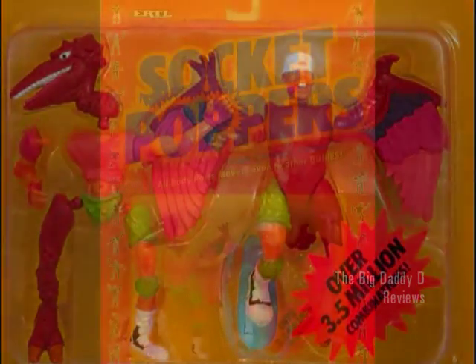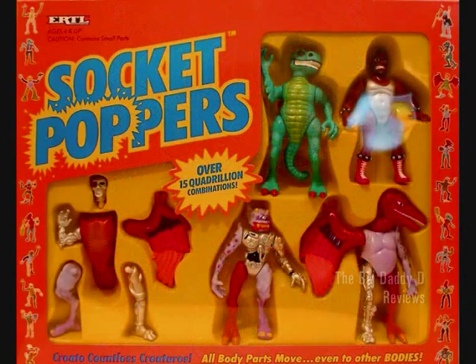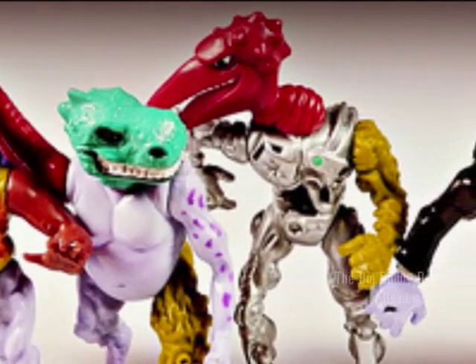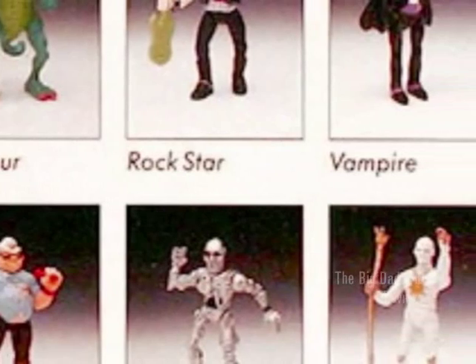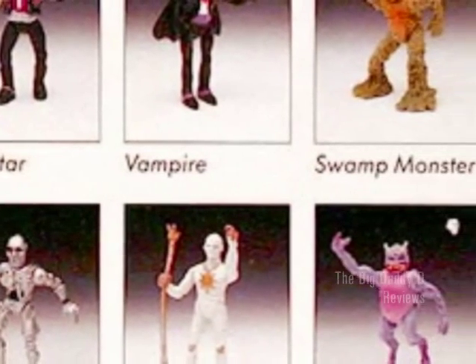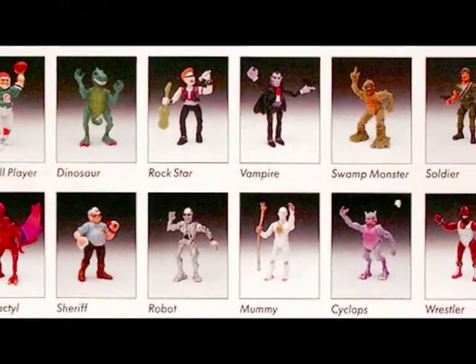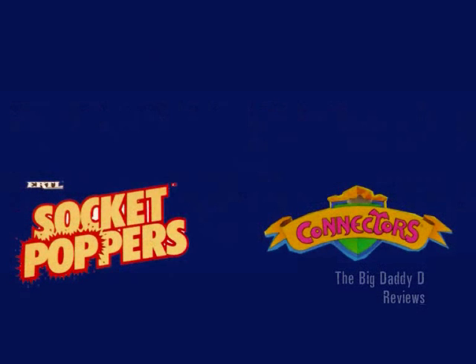But with the Socket Poppers, you're getting these in packs of two, and even sometimes in packs of five, which fully illustrates to children what the actual intent of these toys were. When the toys were released as Socket Poppers, these figures were just given generic names that basically described their appearance. But with Connectors, they did at least try to individually name these characters. I'm going to show you each character, and on the left hand side will be the character's name as it was with Socket Poppers, and on the right hand side will be the character's name as it was on Connectors.